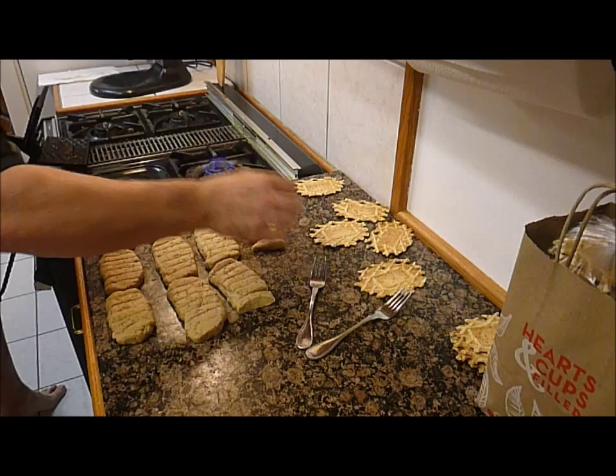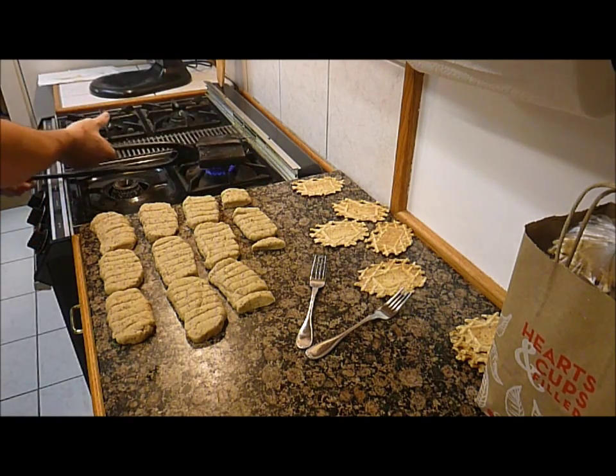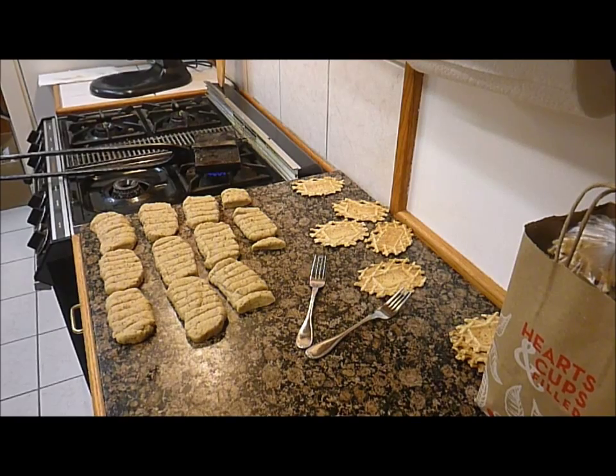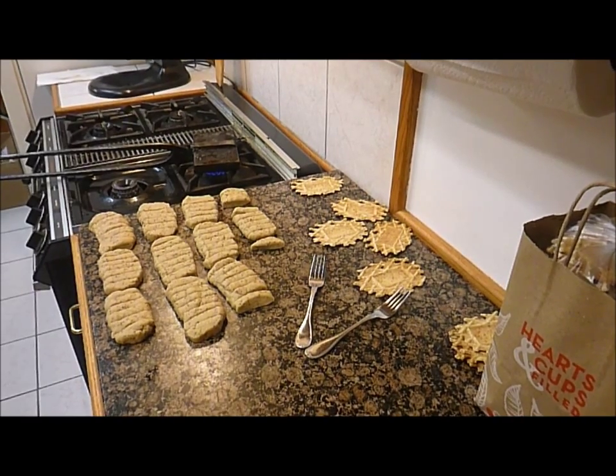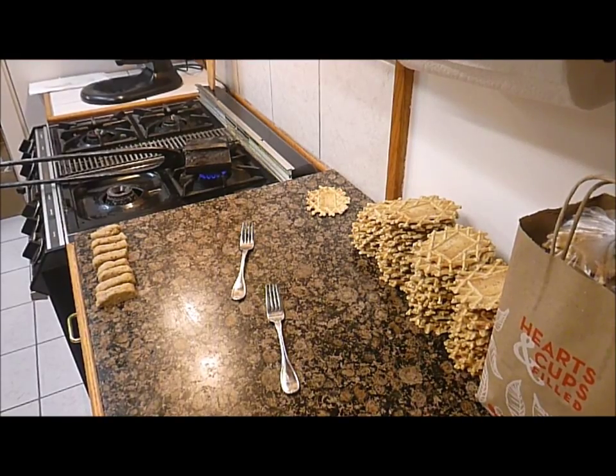Those are looking good. Another successful cookie lesson. Hope you enjoyed.